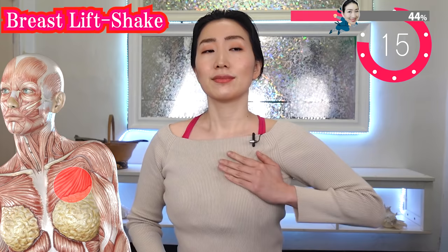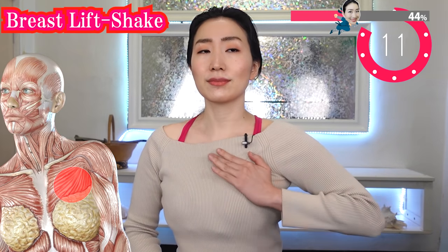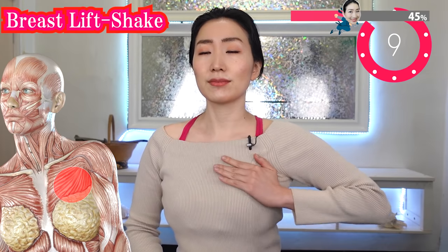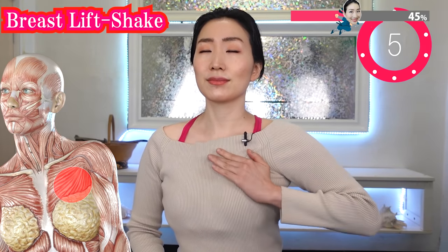Change hands if you get tired. Again, it regains the power to lift your breasts. Trust me — you have magic power in your hands.